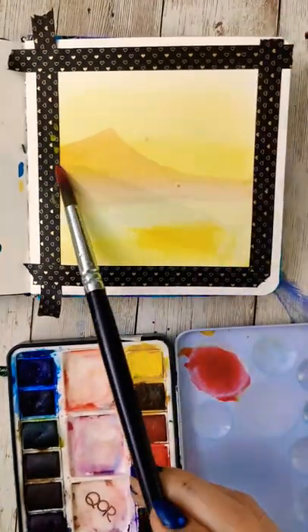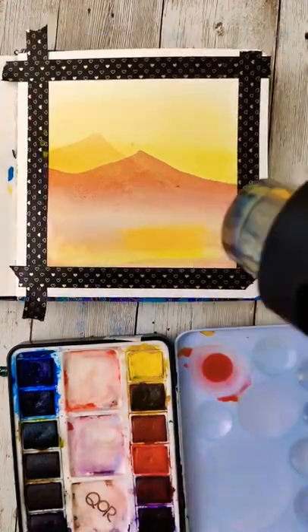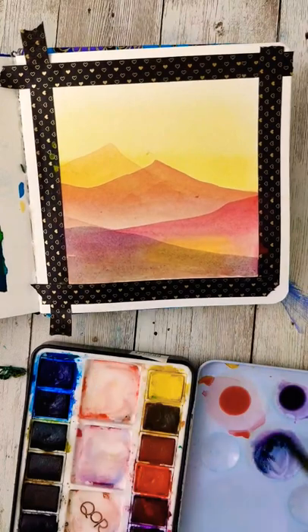I'll make a background kind of dune or mountain shape, adding a little more pink into that yellow again, darkening that, and drying each layer before adding the next one in. Then it's time to actually get some of that Payne's gray in.